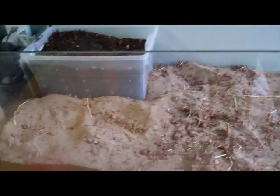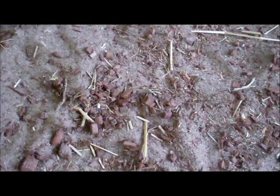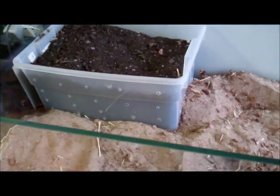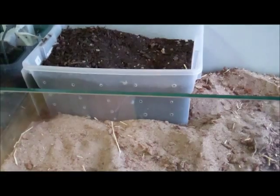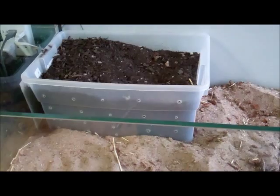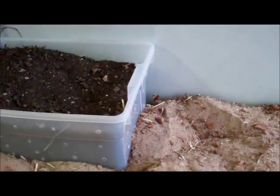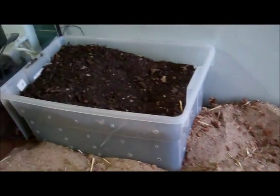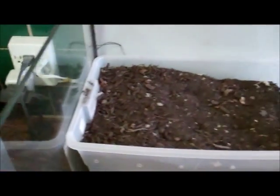So now that I took out a lot of the Timothy Hay and the cocoa husk, I put back my substrate box. You might be asking yourself why — the reason is I scooped the substrate from underneath it away and then put the box back, because I don't need sand to be under the box. I'd rather be using that sand in the rest of the aquarium, or terrarium, whatever you want to call it. There's no sand under it now.